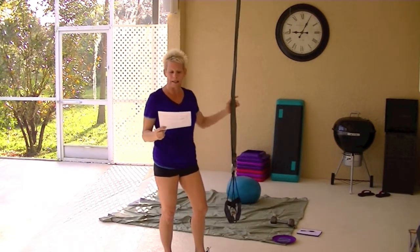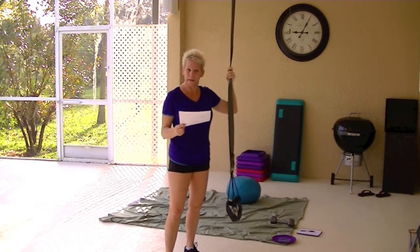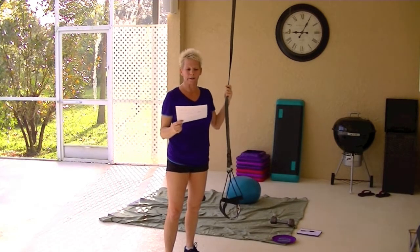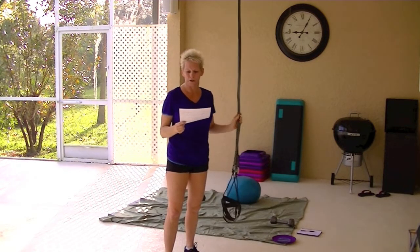I'll explain it. But I figured, based on the sturdiness of it, I would review the TRX Pro, the TRX Tactical Force, and the WOSS — the W-O-S-S — WOSS military straps.